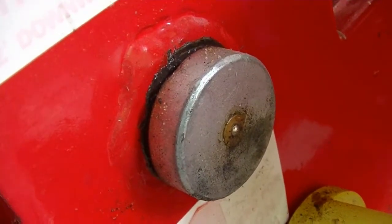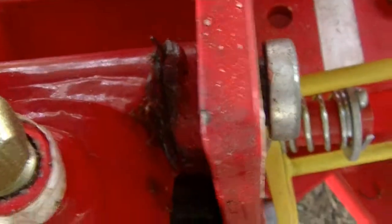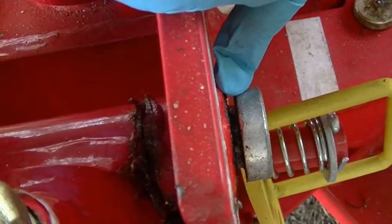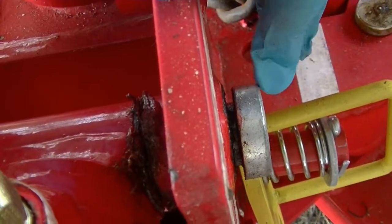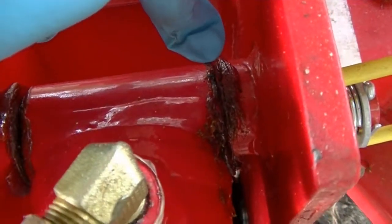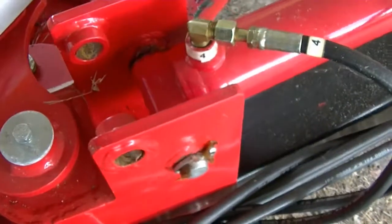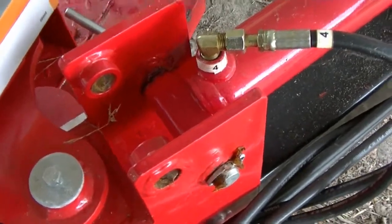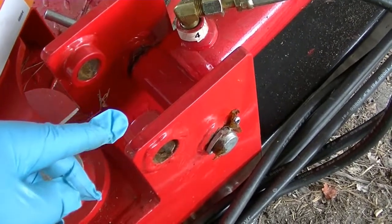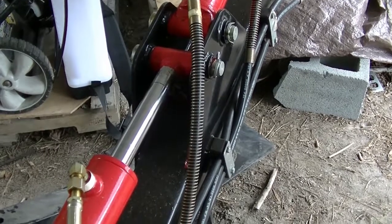The grease goes into that little fitting and you're supposed to put grease in it until it fills up. You know you have enough grease when it starts to spit out the sides a little bit — you can see it caked up right here. It's very important because I noticed running this thing that if you run it long enough it'll start to squeak, and that means those pins that go through here holding the boom are running metal to metal.